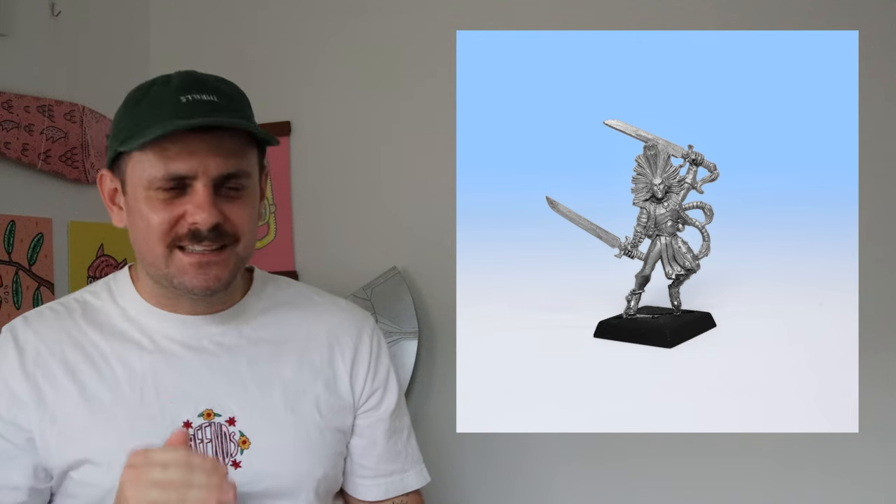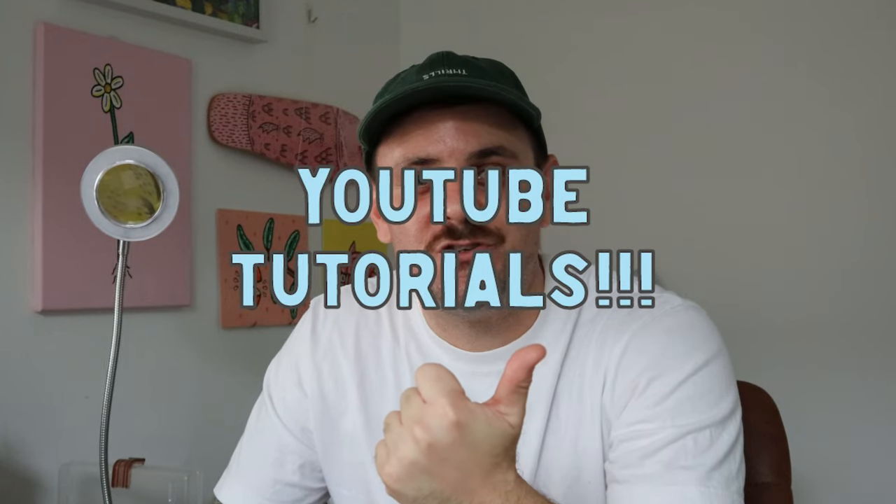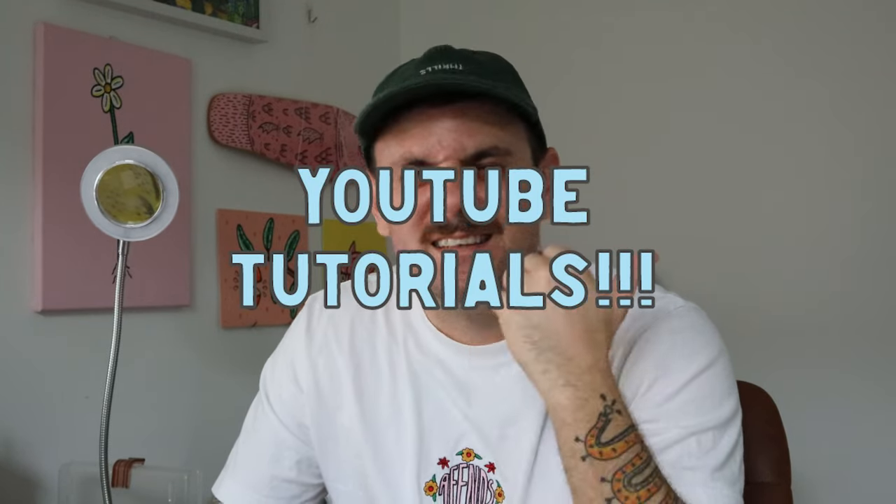There's one more mini to go but I'm saving it for next week — it's my Oldhammer Demon entry and probably the best mini I've painted. I've really taken my time with it. Quick recap of what I learned in six months: first, get on YouTube and look at tutorials. Expand your horizons, listen to what people have to say, and study other people's miniatures.